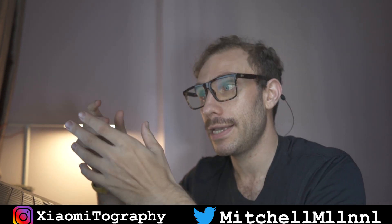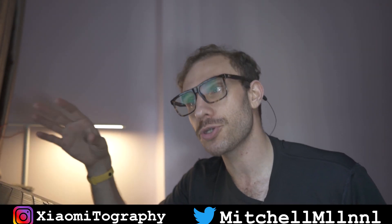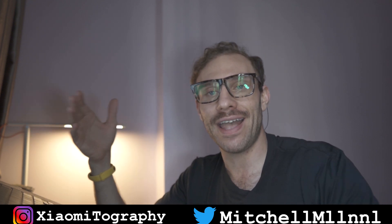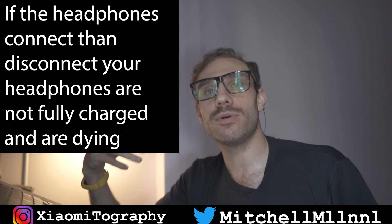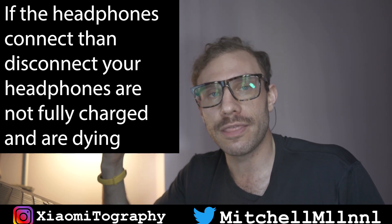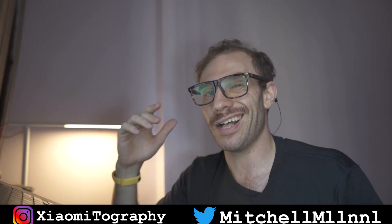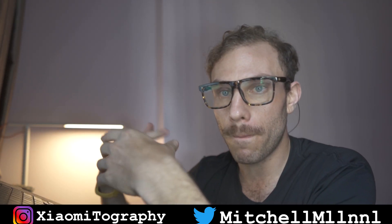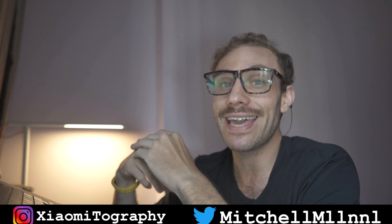Another question I get is: the headphones connect and then they immediately lose connection, either with each other or the case. This can happen if the headphones themselves have a low battery. Many times, before the actual case breaks, what you'll have is headphones with a very low amount of charge — they connect to your cell phone but then immediately die, giving you a weird pulsating effect where they connect and then disconnect. So if that's happening, you either have a broken case or the case is not charged. A lot of the issues around these headphones go back directly to the case, because the case is made really, really poorly, and it often breaks on people.